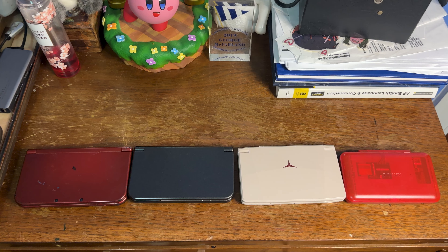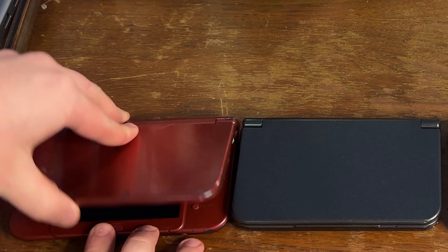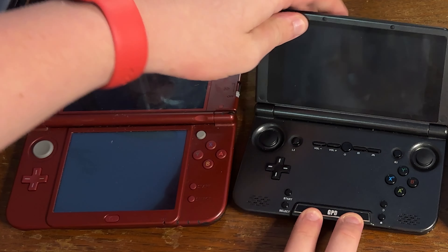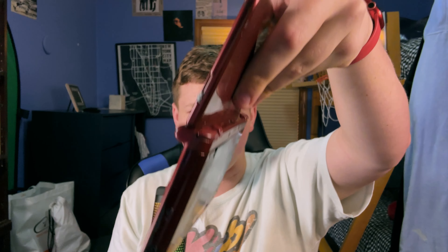Let's do an easy test for these clamshell devices — let's see how far back the top halves and hinges can go. I'm including the 3DS XL as a good comparison point, since all these devices are essentially trying to emulate the 3DS. Nintendo was really the first major company to do a clamshell handheld. Both the 3DS XL and the GPD XD Plus go back all the way — actually a bit farther than 180 degrees, leaving a little wiggle room.